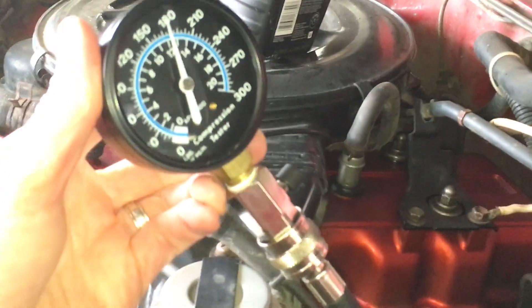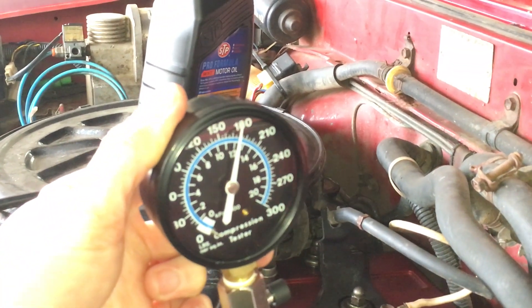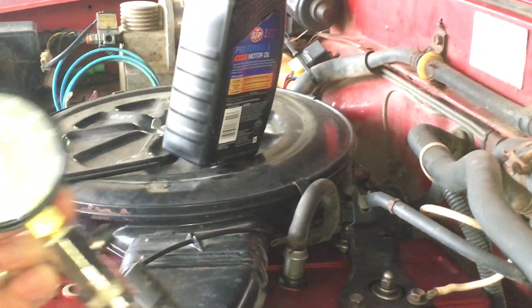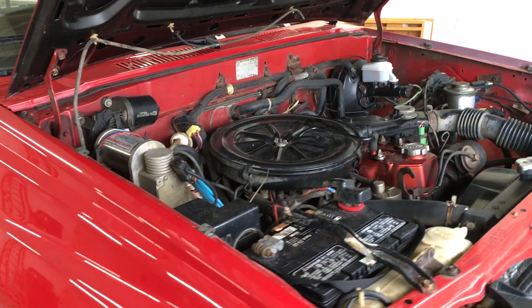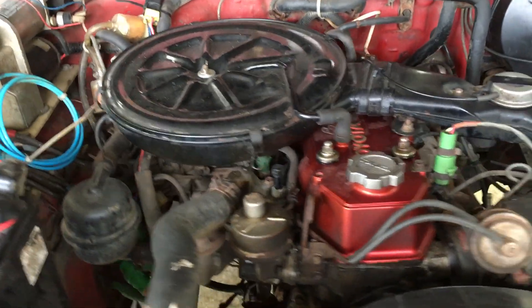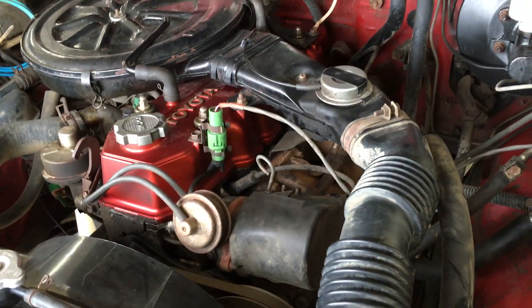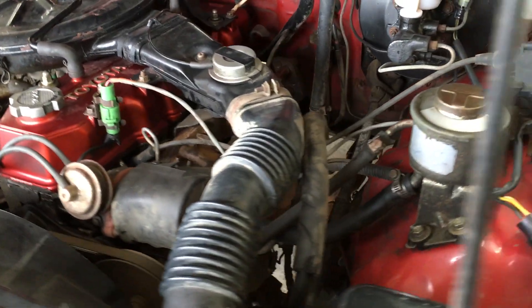I'm not too worried — a 15 psi variance between cylinders isn't terrible on an old engine like this, but I'll check it from time to time to be sure it doesn't get worse. I'm keeping an eye on the health of this engine because I have a few spare 22Rs right now, and I'm going to keep one of them for a fresh build to eventually go into this truck. I'll be sure to document that when the time comes.